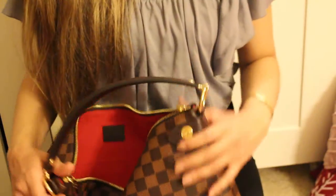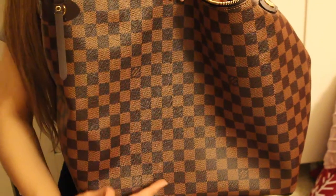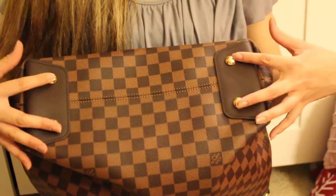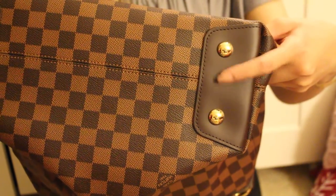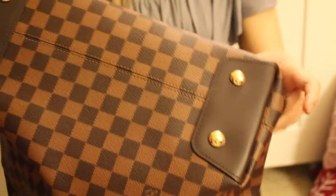The bag is measured at about 14.6 inches in length, 15.5 inches in height, and 5.5 inches in width. It also comes with four feet on the bottom, which is a very pretty touch.